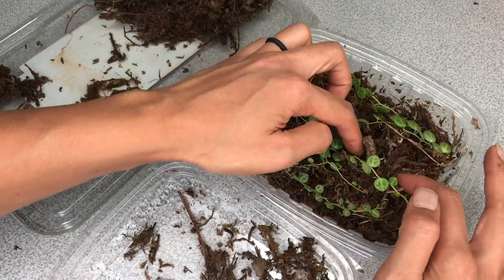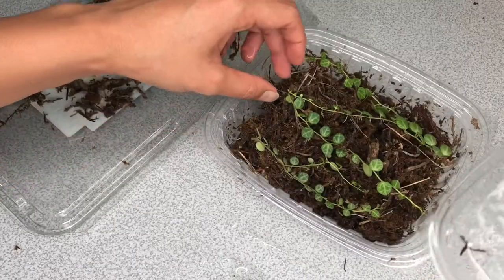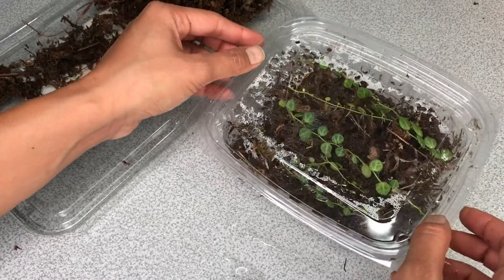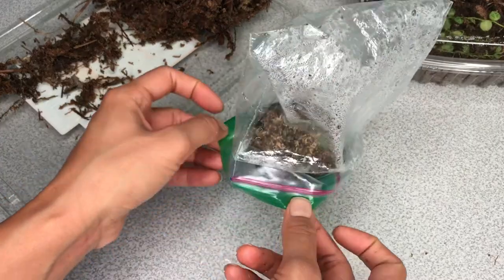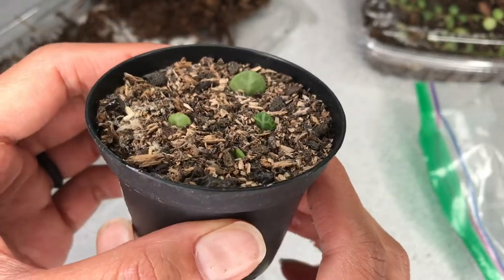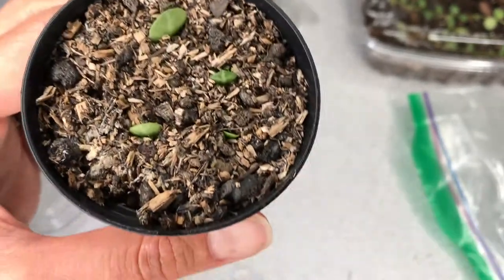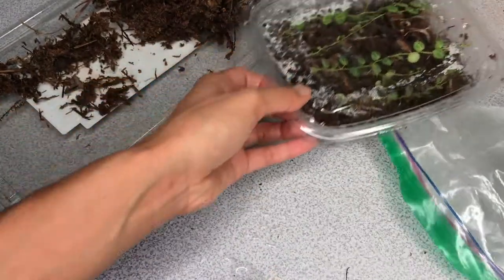We got them set up in our new fresh moss bed and we're going to put them exactly where they were. As an update on the other propagation attempt: we were attempting to propagate the string of turtles leaves in succulent soil, and so far so good. I did lose one to rot, but all the other guys are feeling firm. Let's give these guys a couple more weeks before we check the roots and move them into soil.